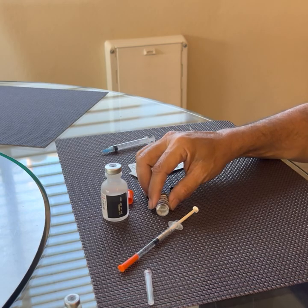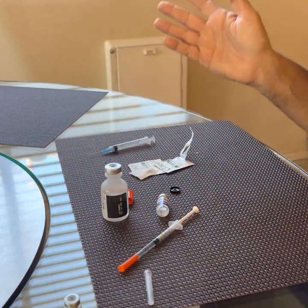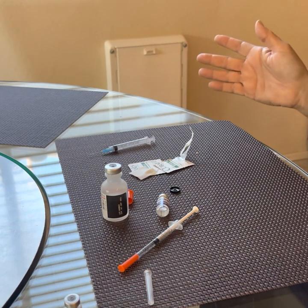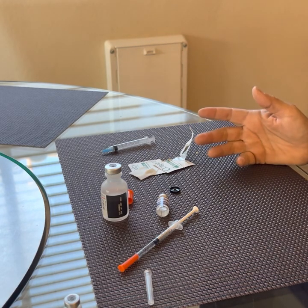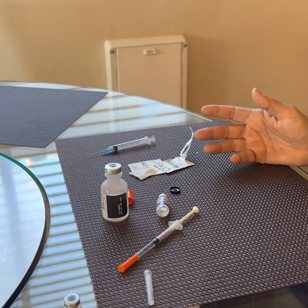You always have to refrigerate a reconstituted peptide. You do not want to freeze the reconstituted peptide. However, the dry ones can be frozen in the fridge or even at room temperature. I prefer to store them in the fridge — I figure that's the safest all around.